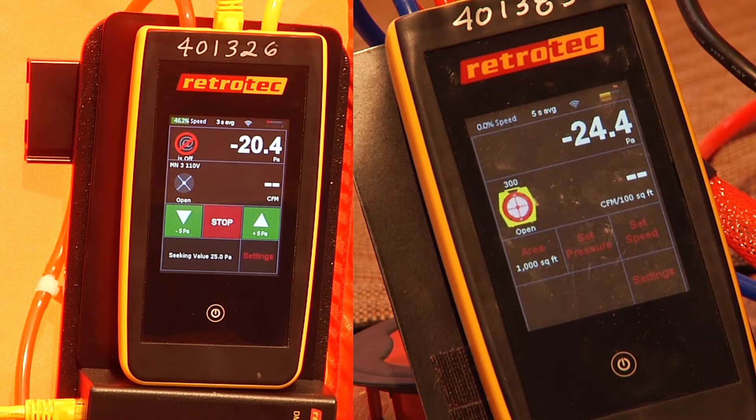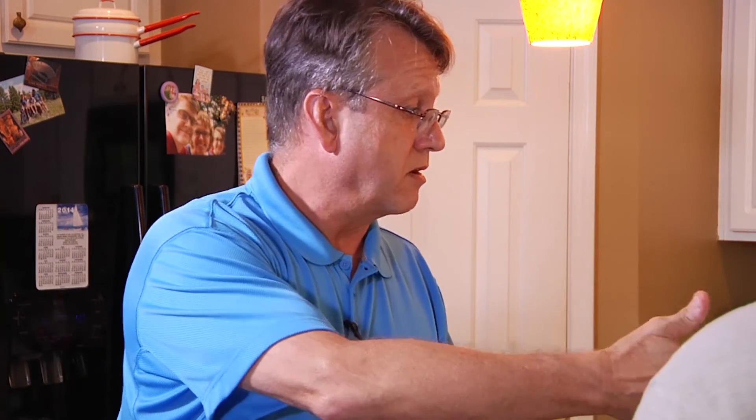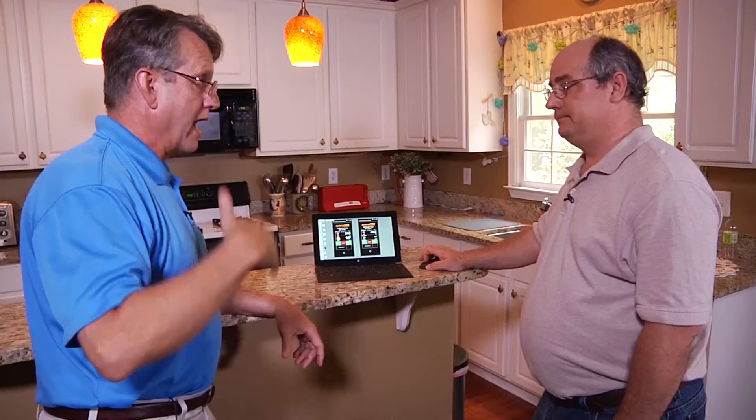So we can now do a set pressure to 25. What's going to happen here is both the duct and the house are going to be at the same pressure. So like we all learned in training class, to have a leak, there has to be both a hole and a pressure difference. So if the duct and the house are at the same pressure, there can't be any leakage from the duct to the conditioned space. The only leakage that we're going to see here is to the unconditioned space — or outside. Right, exactly.